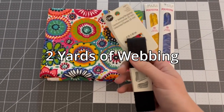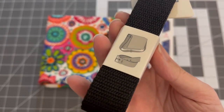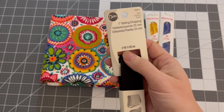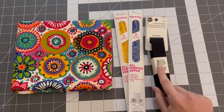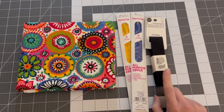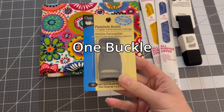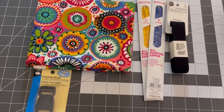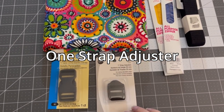Next, this is the webbing — it's kind of this strap material and you're going to need two yards of it. You can either buy it pre-cut like this, or if you go to your local craft store they should have rolls of it in varying colors. You'll also need a buckle to go around your waist and a strap adjuster.